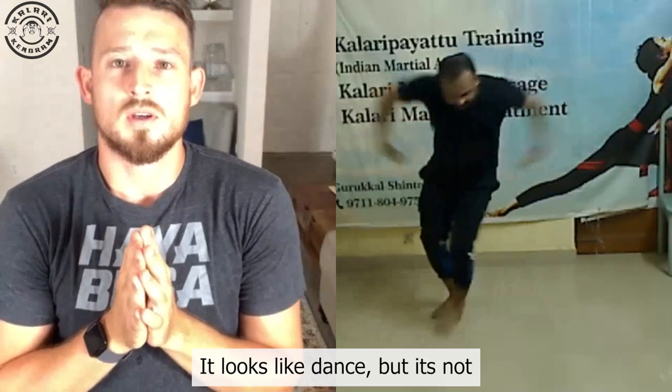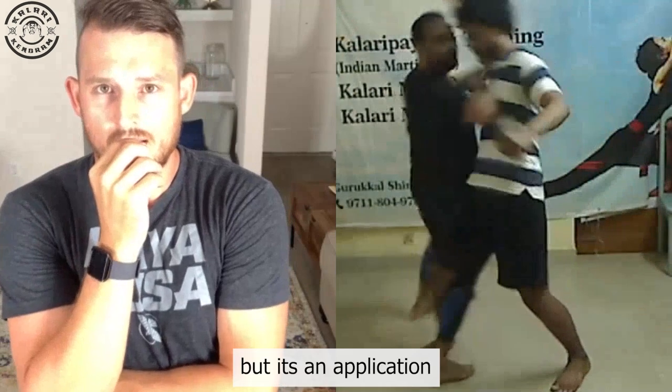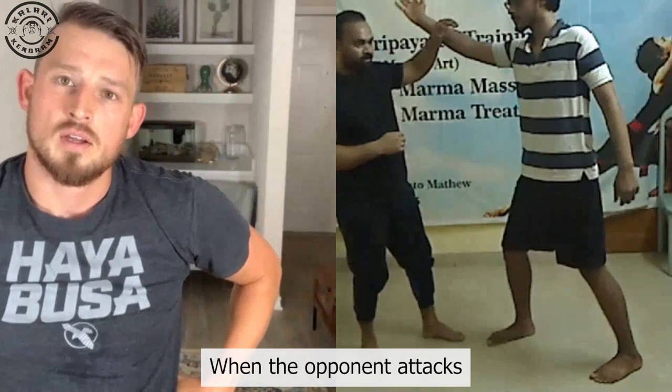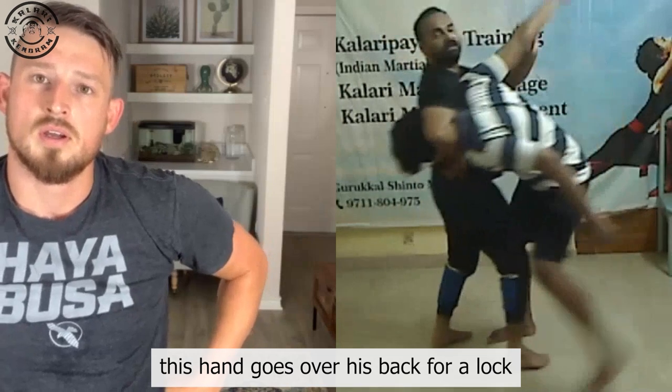It looks like dance, but it's not dance. It's actually what happens in application. From here, the hands go this way. What happens is that if attacks come, these hands go here and capture it.